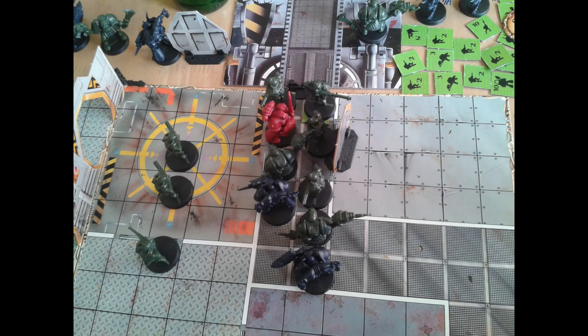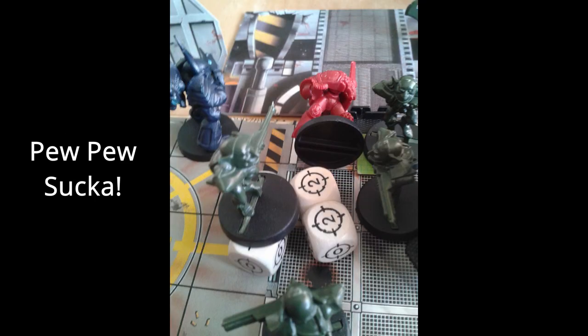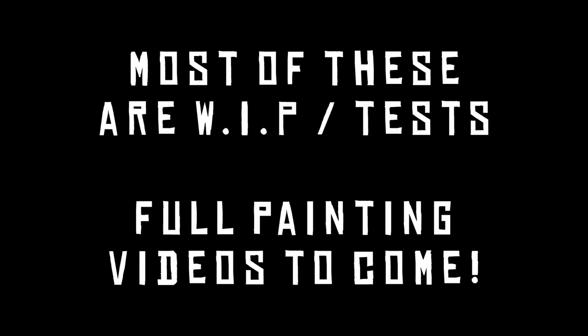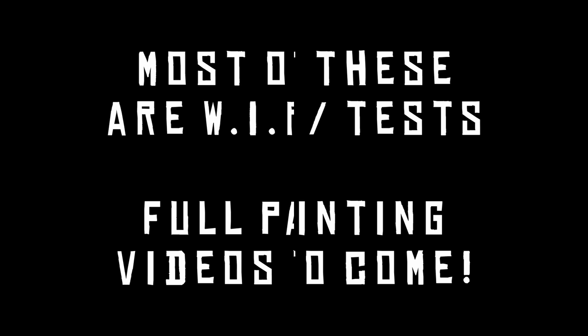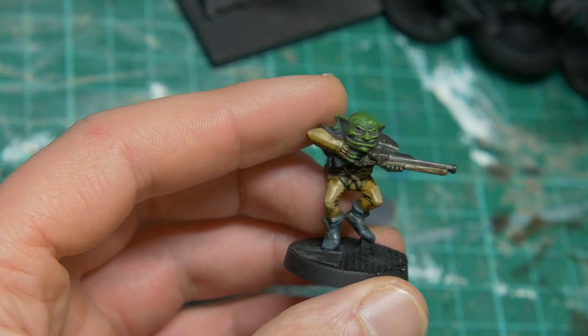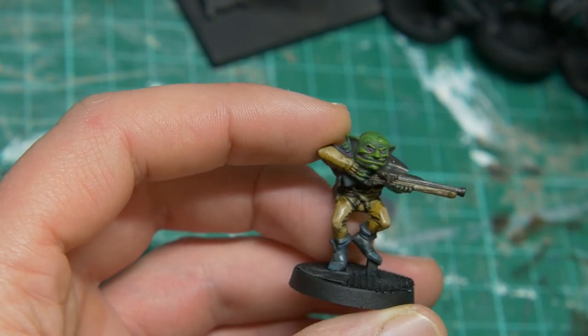It's the end of the mission. The Blood Angel captain is almost off the space hulk — just gonna get through these last few guys, literally about to step off. What's going to happen — is he going to make it off? No. One Gretchen lucky shot kills him. That's it, game over. So yeah, I've done a couple of quick test models just to get an idea of how quick I can paint these up and see where we're going with the basic color schemes.